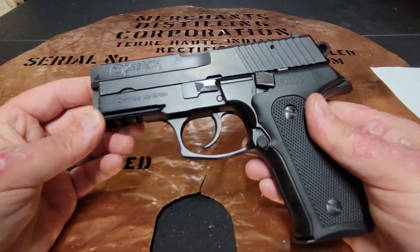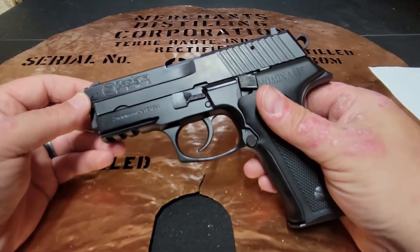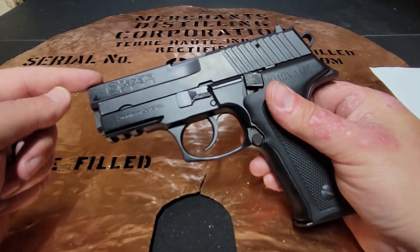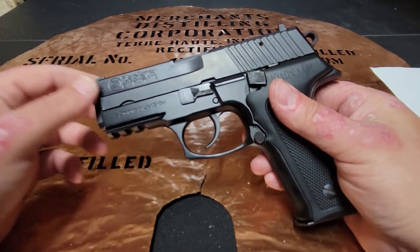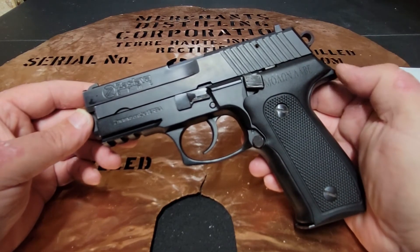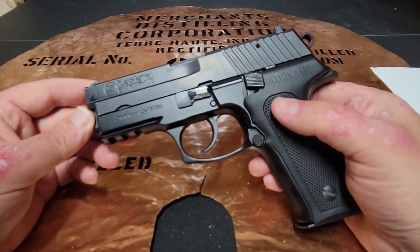I was really impressed with what Zastava had to offer today. This gun had no jams, no failures to feed, no stove piping — nothing. This thing just ran like a champ. So if you get an opportunity to shoot one of these firearms, take them up on it.